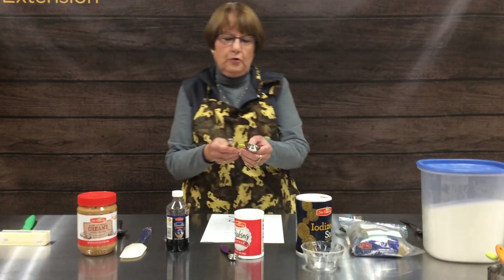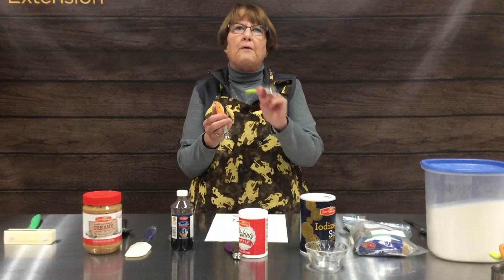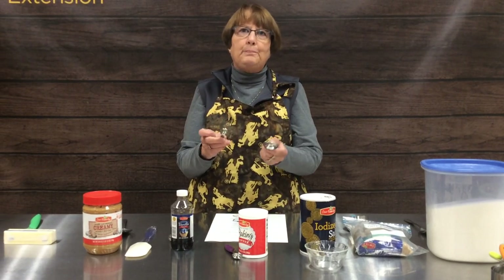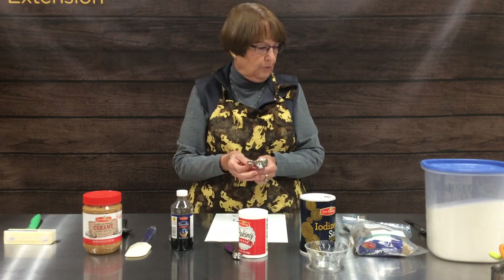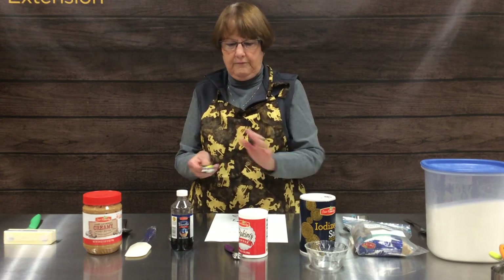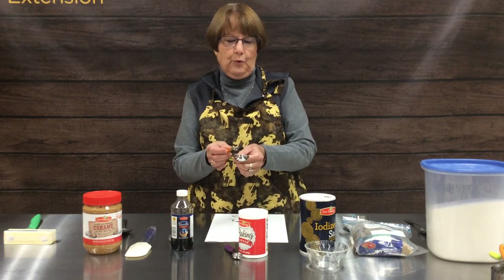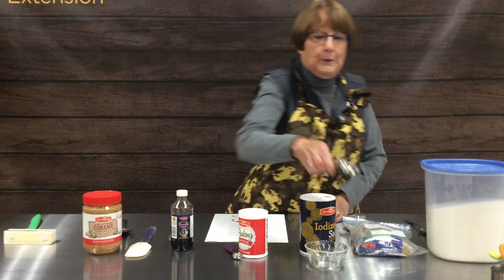Another tool you're going to need is a set of measuring spoons that range from a tablespoon on down to an eighth of a tablespoon. Today we're going to be using a variety of these spoons. These are different than the tablespoon and teaspoon that you eat off of, so invest in a set of measuring spoons.